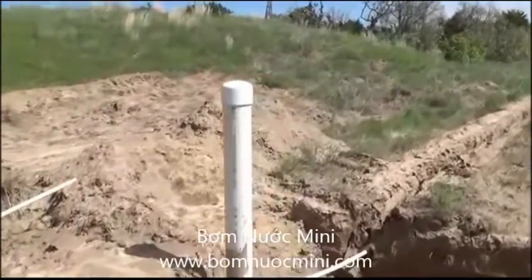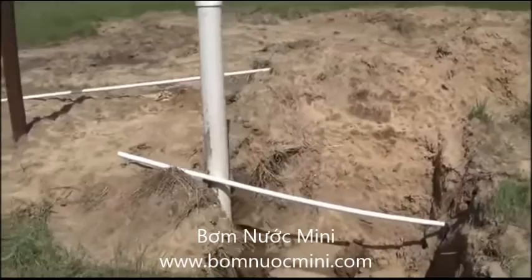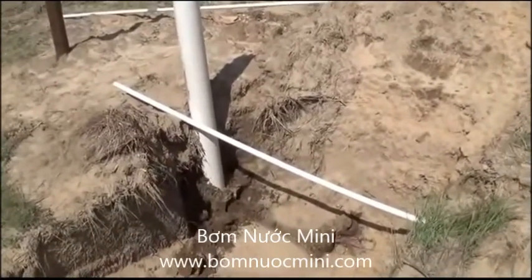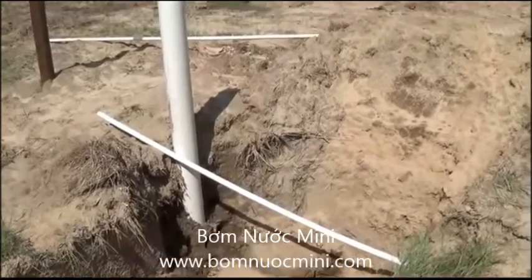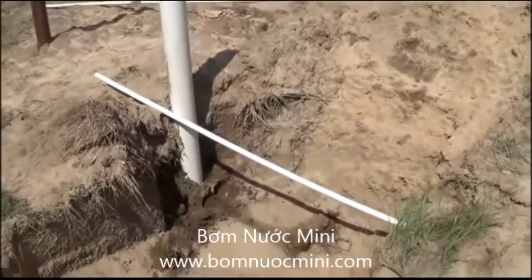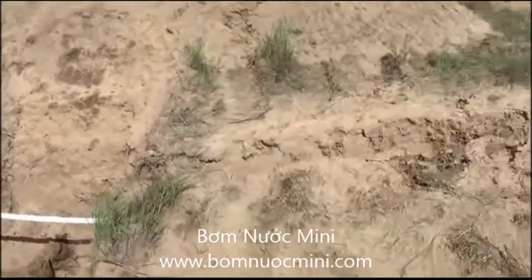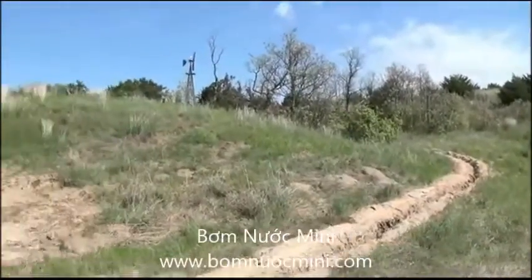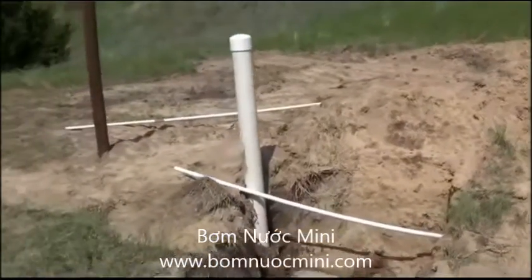We're going to be installing a pitless adapter, which will be down about 20 inches below ground level. That way, once we cover it back up, we don't have to worry about freezing weather. Everything will be plumbed down below the frost level into the pipeline, which is buried below frost level, and that will eliminate any freezing weather problems.